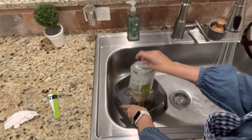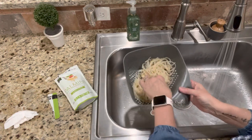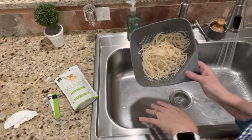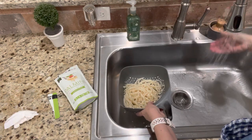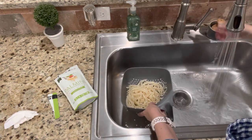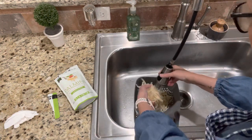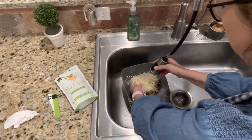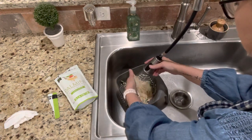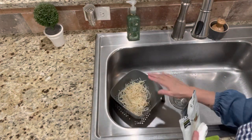I'm going to put it in a strainer, rinse it really good, then heat it up in a little saucepan and it's done. I'm just going to pour it right into my strainer. Look at those — I like the angel hair ones, they're real fine, but look how this looks just like spaghetti! It has the texture of spaghetti for sure. Now I'll give it a really good rinse.